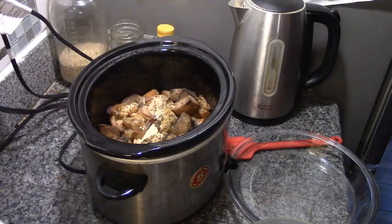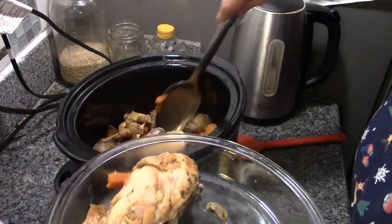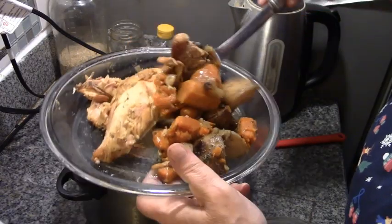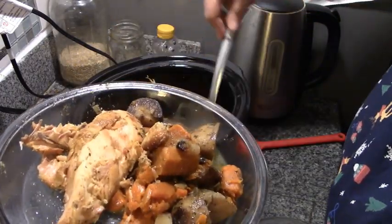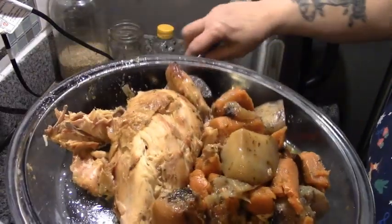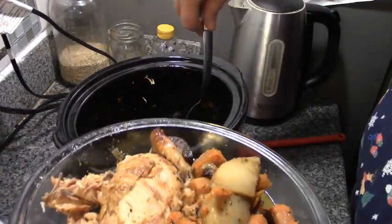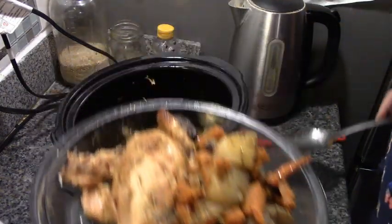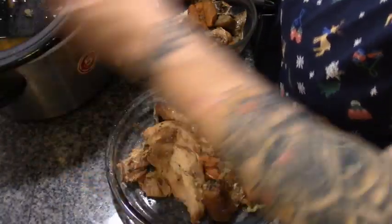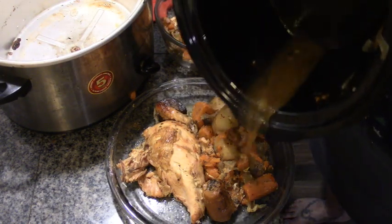Howard is home and the roasted vegetables are done. Look at this — it's just all falling apart. It smells gorgeous, doesn't it, Howie? Like oven-roasted chicken and vegetables. I'm going to get Howard to tip this so I can get the juice, because you don't want to lose any of that butter and garlic. It's been on warm for hours, which just added to the slow roasting of everything, since everything was par-cooked or cooked to begin with.